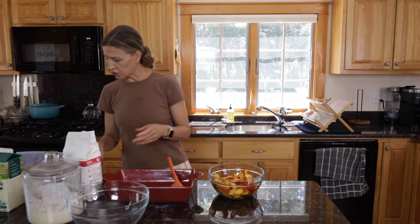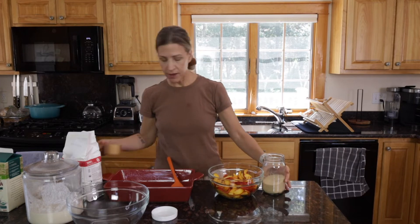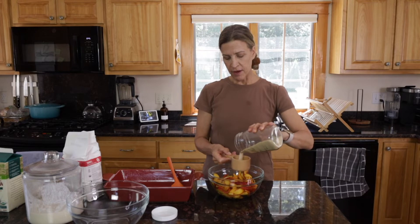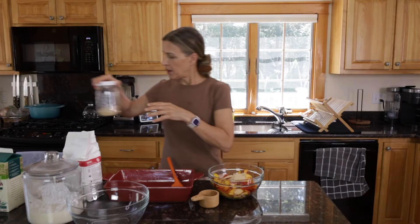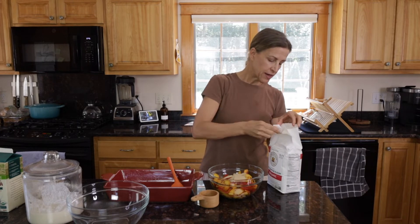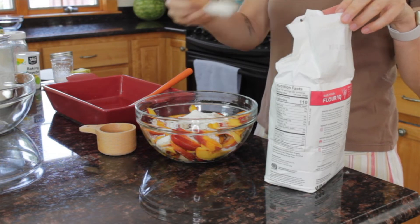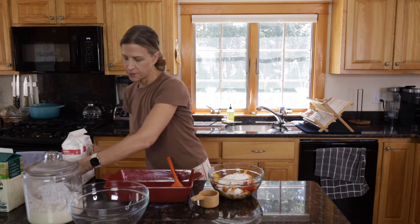Next we are going to use a half a cup of sugar, but I'm going to use monk fruit. Monk fruit is a plant-based sweetener and it's non-nutritive, so it has zero calories and it does not spike your blood sugar. A lot of times I will use monk fruit in my baking — not all the time, but for something like this I think it'll be okay. So I'm going to use a half a cup, and then about two tablespoons of organic all-purpose flour.